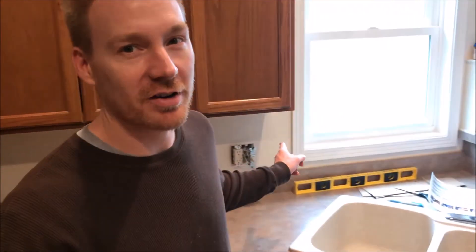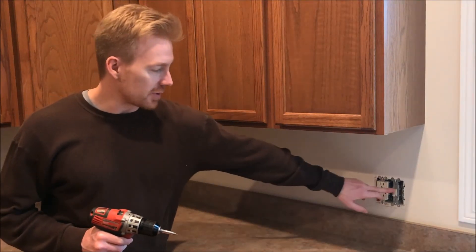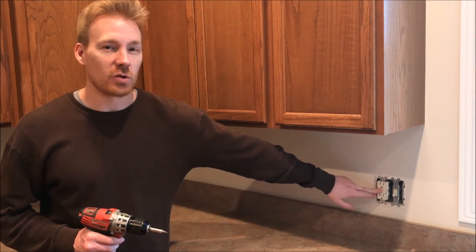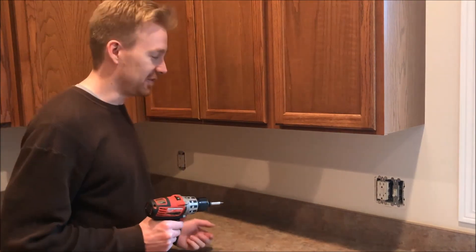One thing to absolutely do after switching the breaker off is go ahead and test the outlets themselves — plug your phone in and see if the charging icon appears, just to confirm the power is off, even if you don't have a multimeter. Don't forget to also get the power off to the garbage disposal switch, as those are usually on separate breakers. Once you get the covers off, there are a few more screws to remove in order to separate the switch or outlet from the receptacle in the wall.